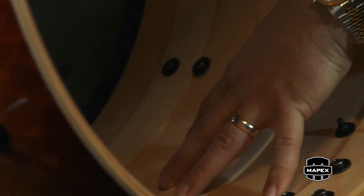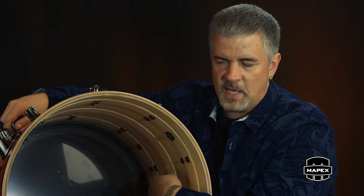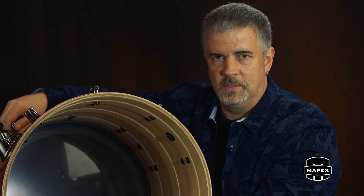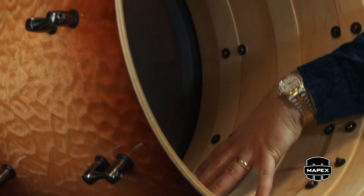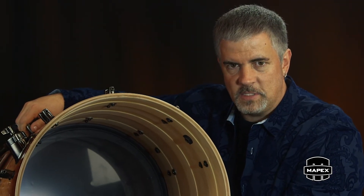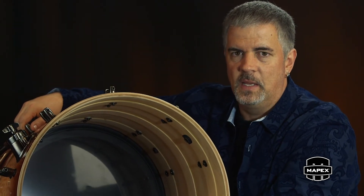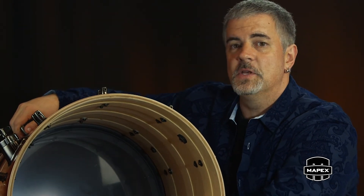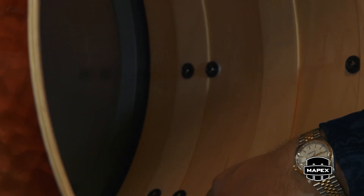One of the other things that happens in a bass drum is when padding's in there, it breaks up what's called a standing wave — a bouncing wave that bounces around the drum. It sounds like a basketball hitting the ground, that boingy basketball sound. When you put a pillow in there, it breaks that standing wave up so you don't hear it. Well, the Design Lab team got together with tons of testing and discovered that the internal center ring, the SAS ring, could break up that standing wave as well.